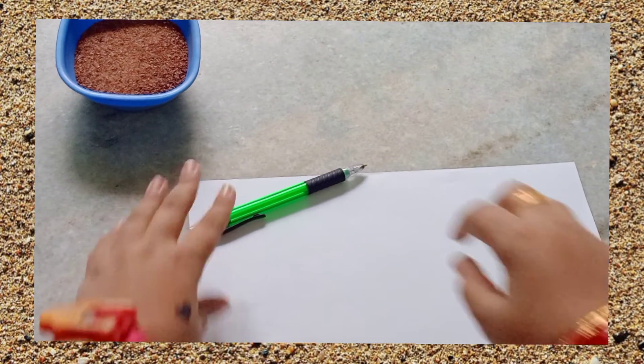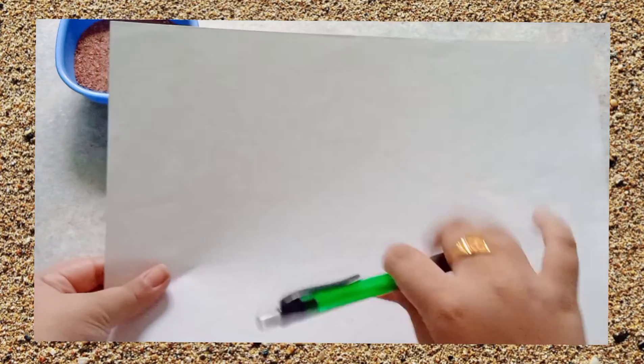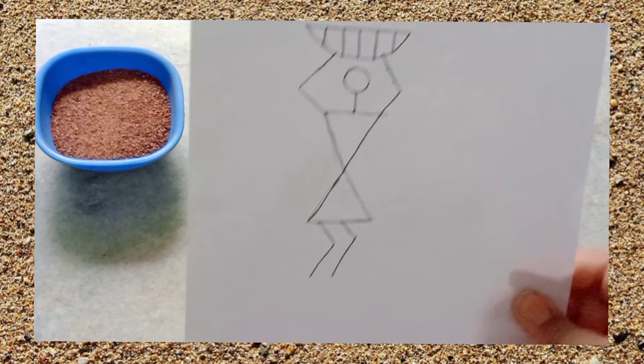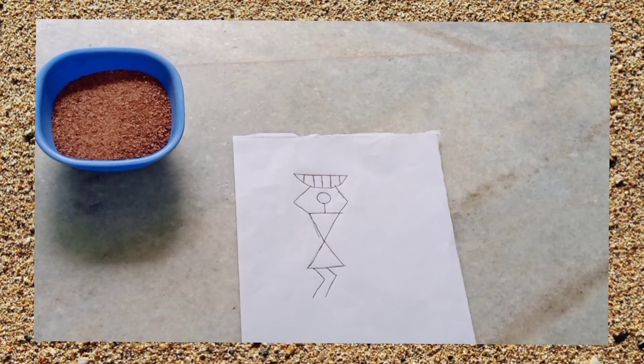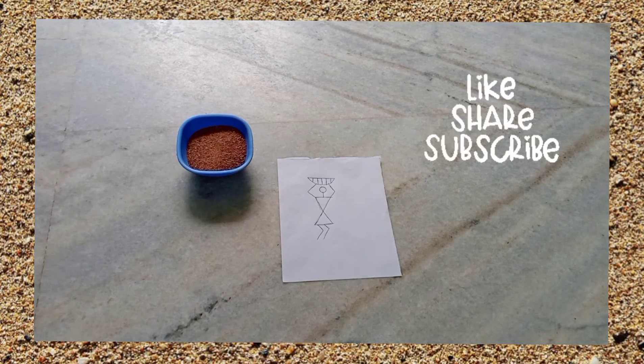So the first step is to take your paper and then trace whatever figure you want. It should be in the Worli Art style, cause this is sand Worli Art. Here you go — I traced the stick figure. This is not a perfect one cause I don't do Worli Art regularly, I just tried it, and no problem. Now when we add sand to it, it will look very nice.